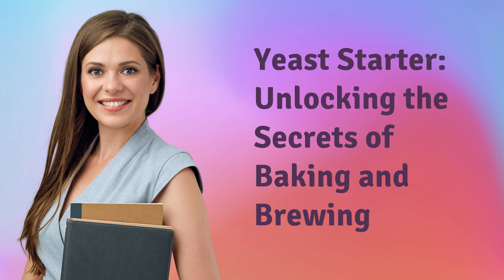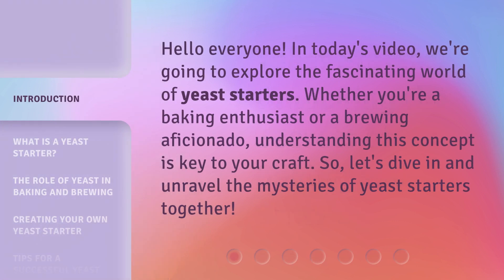Yeast Starter: Unlocking the Secrets of Baking and Brewing. Hello everyone, in today's video we're going to explore the fascinating world of yeast starters. Whether you're a baking enthusiast or a brewing aficionado, understanding this concept is key to your craft. So, let's dive in and unravel the mysteries of yeast starters together.